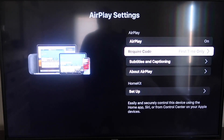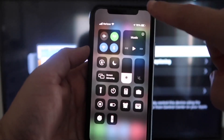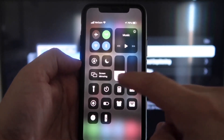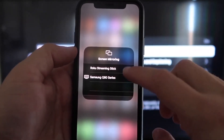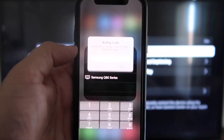Now that AirPlay is set to On and First Time Only, jump over to your iPhone. You want to make sure your iPhone and your Roku are on the same local Wi-Fi network. On your iPhone, swipe down from the top right corner to bring up your menu icons. Right in the middle you'll see where it says Screen Mirroring — tap on that. You'll see options pop up, and at the top it says Roku Streaming Stick. Tap on that.